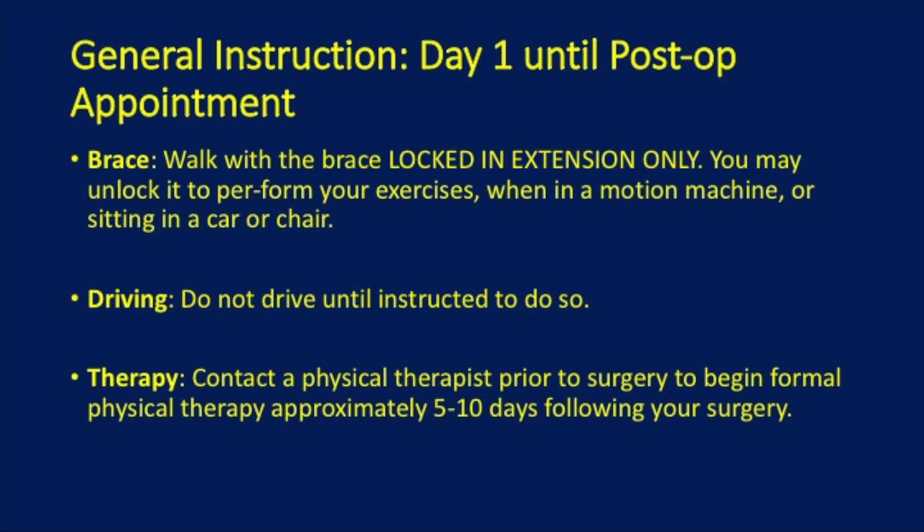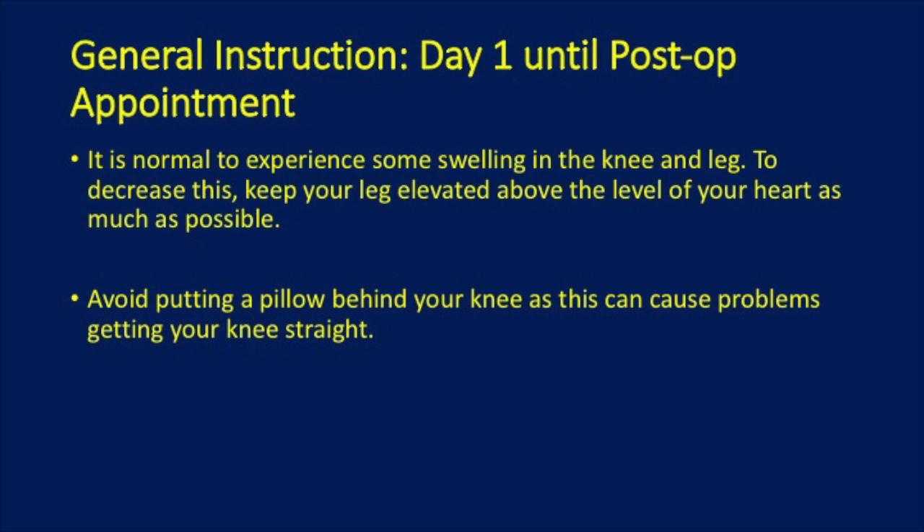It is normal to experience some swelling in the knee and leg. To decrease this, keep your leg elevated above the level of your heart as much as possible. Avoid putting a pillow behind your knee, as this can cause problems getting your knee straight.